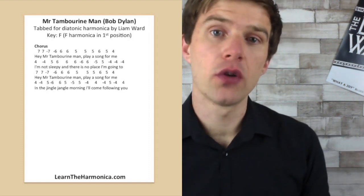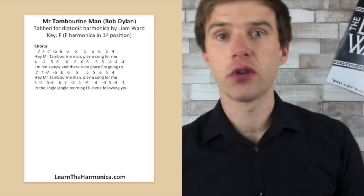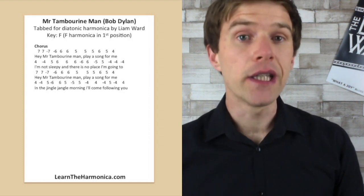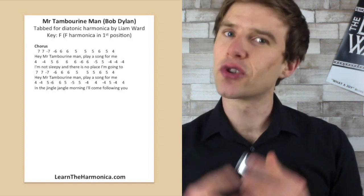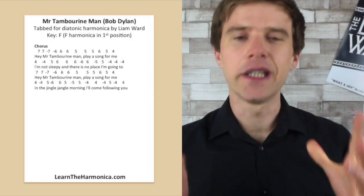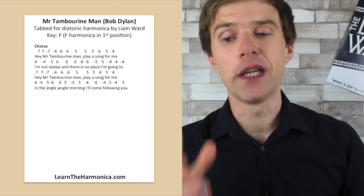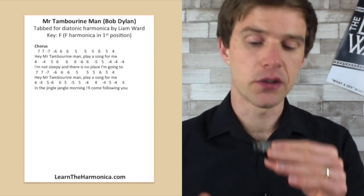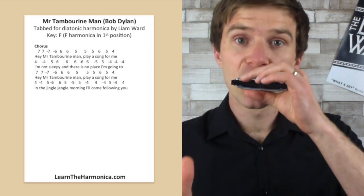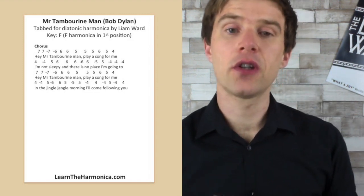So there's only a couple of draw notes in this first line, so you need to make sure you're not blowing too hard with those blow notes. If you're a complete beginner, you might just be searching to find these notes as clean as possible. Just because we're doing a Dylan song, it doesn't mean we need to play it completely loose as he might. It's really good practice anyway to get these notes as clean as possible. What I mean by a clean note is — instead of getting that chordal sort of sound — you want a clean single note.